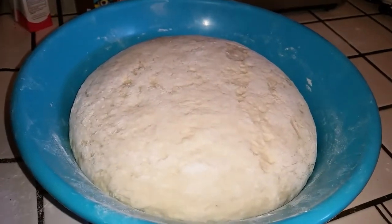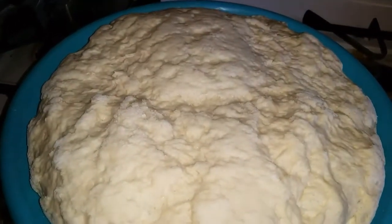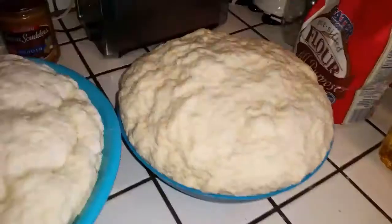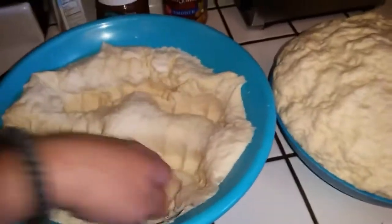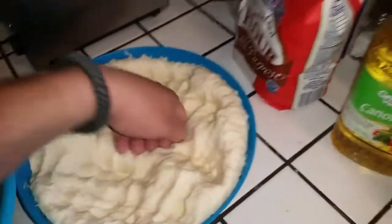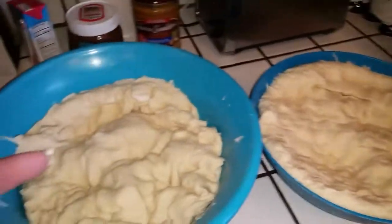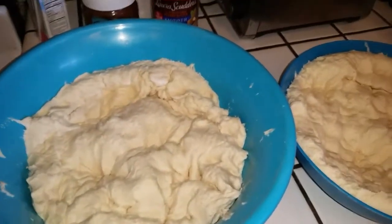Pizzas later, or calzones — look how much that dough rose up! When it rises like this you've got to punch it down again and then it'll rise up again. I already did this a couple of times. Right now I'm gonna go get ready for work, and then at lunchtime we're having pizzas and probably breadsticks too — I'll be filming that later.